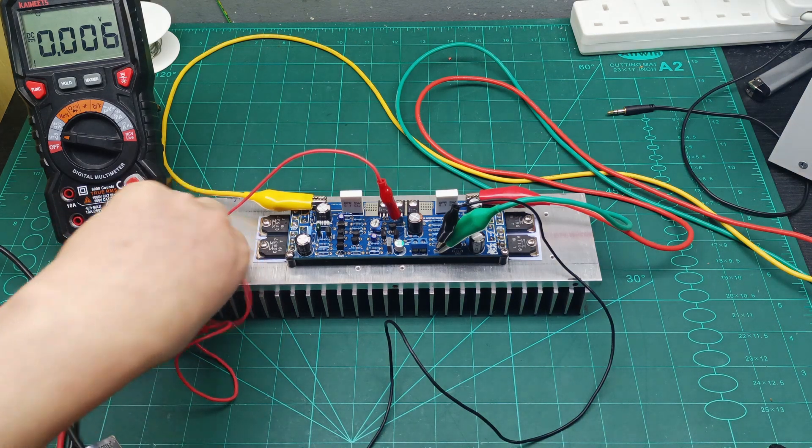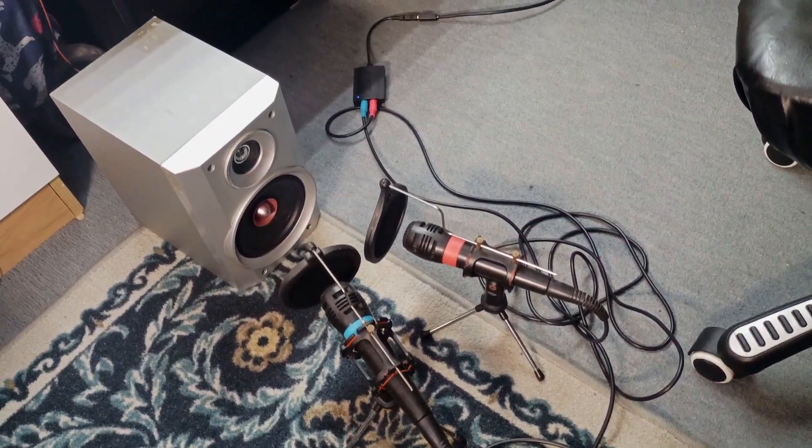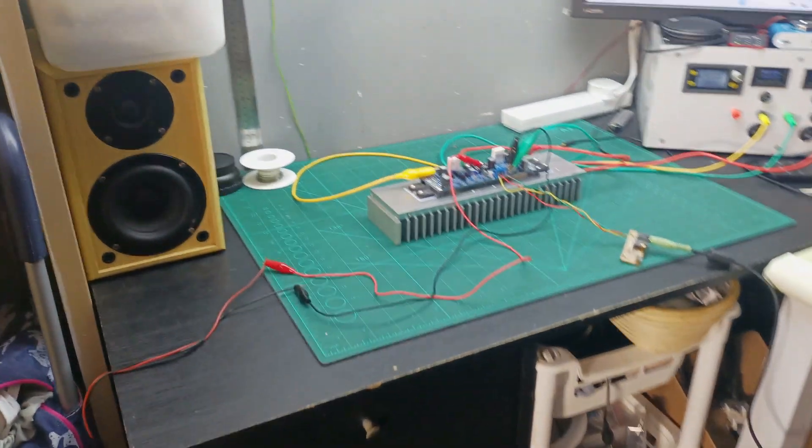Let me hook up the speaker, prepare some music, and we'll listen to how this amplifier sounds. I've installed the full-range speaker driver in the cabinet and it's connected to the amplifier. Let's find a track and hear how it sounds.